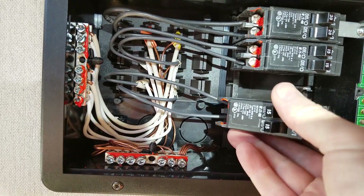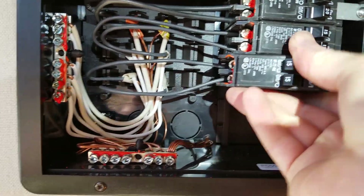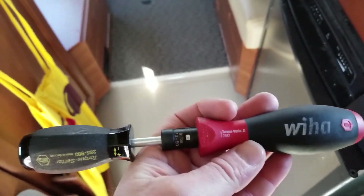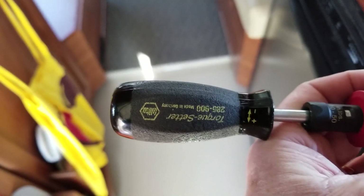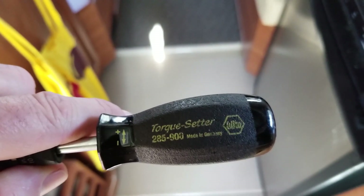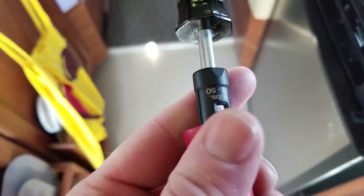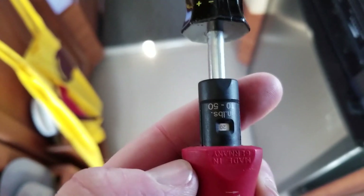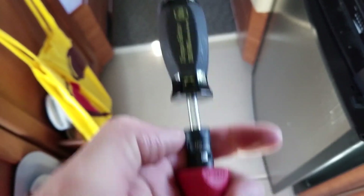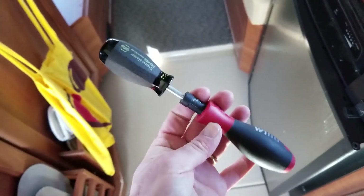There's a tool called a torquing screwdriver. There are several on the market — just do a Google search for torquing screwdriver. On mine, there's a window and I've already got it set to 20 inch pounds. You see the plus and minus — by turning this inner handle, I'm setting the torque value. It uses a number two square bit, which is what all of the screws are. I'm set at 20 inch pounds for the breakers. Listen for the screwdriver to make a snap sound.